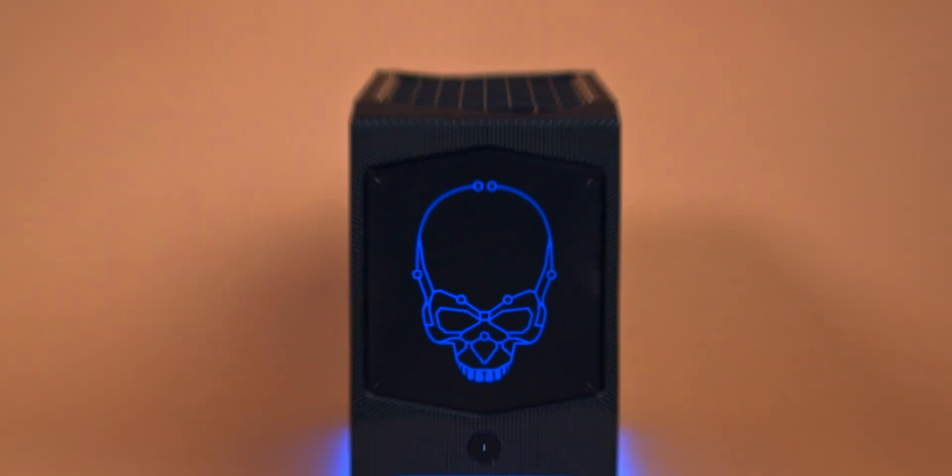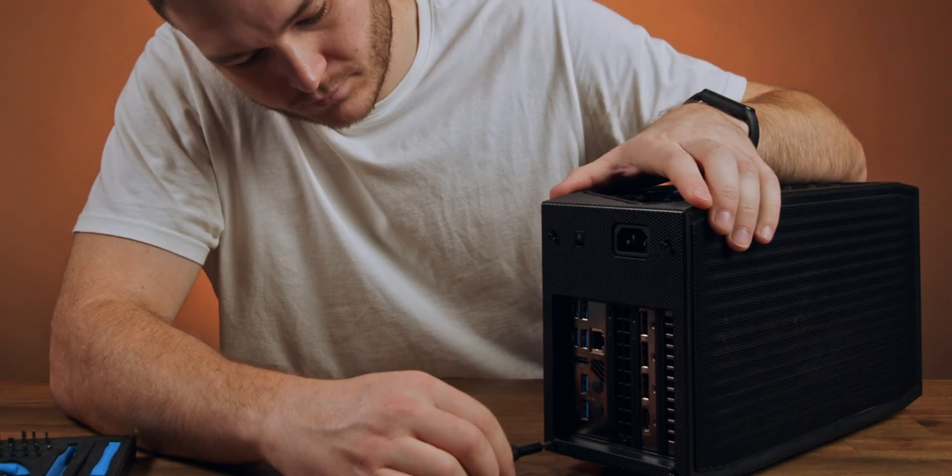I always thought PCs could be smaller, and that's why I really like this Intel NUC Xtreme — it's as small as you can kind of get. Let's open it up and see what you get off the shelf.